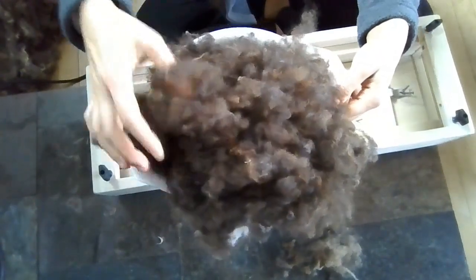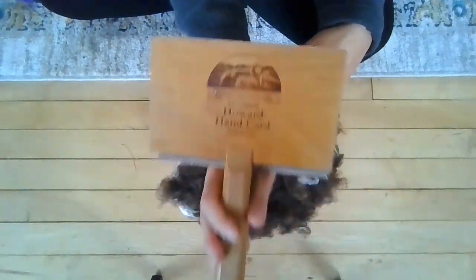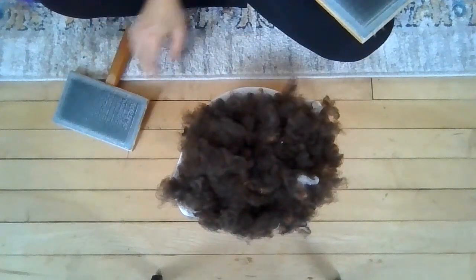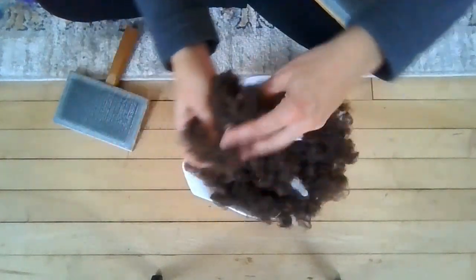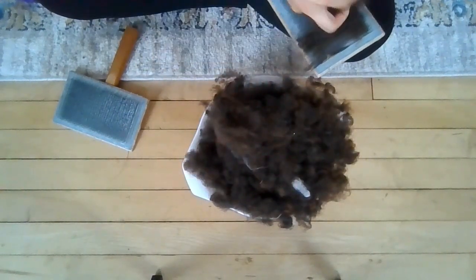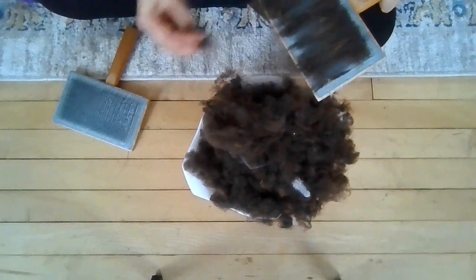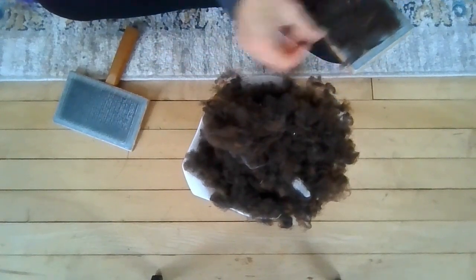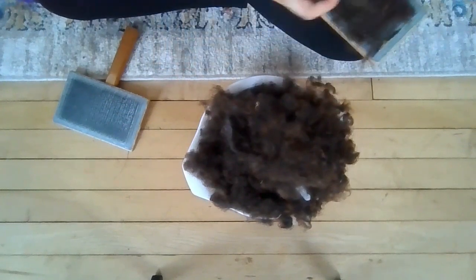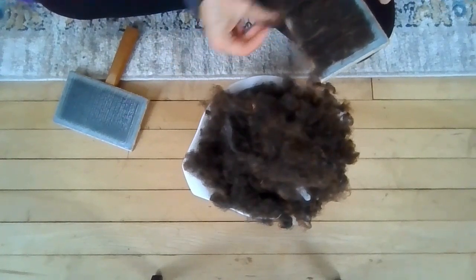The wool has been picked — it is quite fluffy and we are ready to hand card this. We're going to use our Howard hand carders and turn this into roving. This is very fine wool, so sometimes when you have very fine fiber, the more that you work with it, you might find it starts breaking or starts getting stuck on whatever tool you're using and it tangles back on itself.